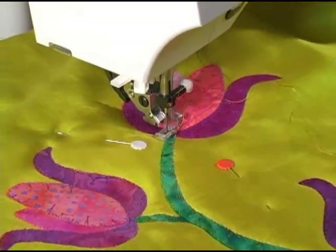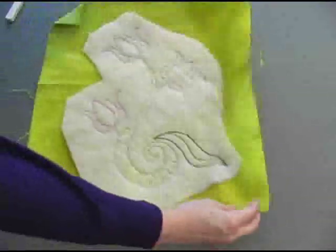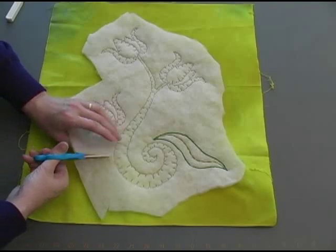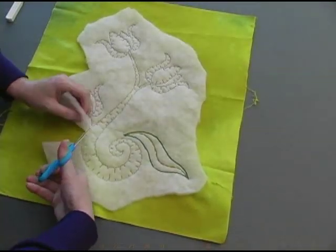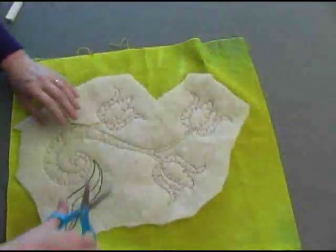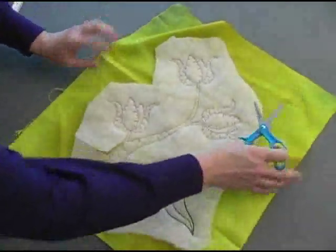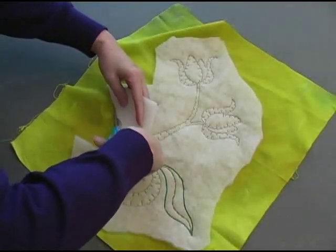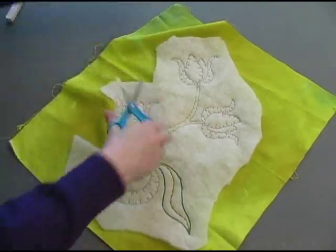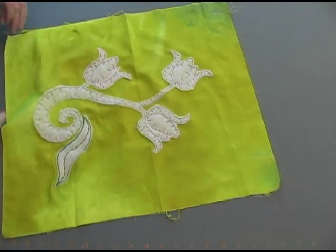Once all the applique edges have been finished, it's time to cut away all the batting that falls outside those applique shapes. Take your time doing this because the last thing you want to do is cut into that background fabric — I've done this, so I know the pain. Notice also that I'm using a child's blunt tip pair of scissors for this. Because that tip is blunt and large, it keeps me from getting into tight tiny places where I'm more likely to accidentally cut into that background fabric.